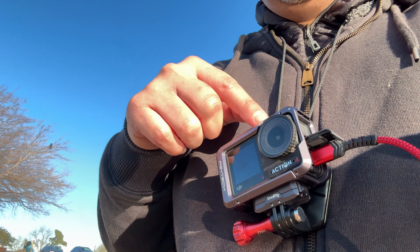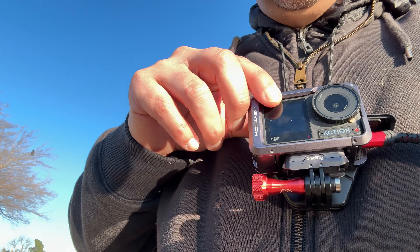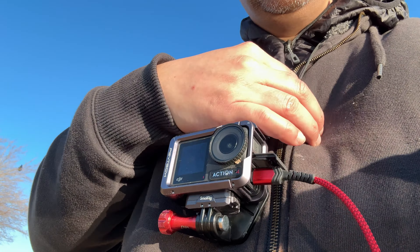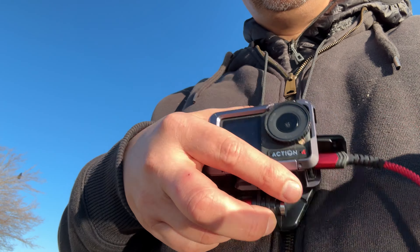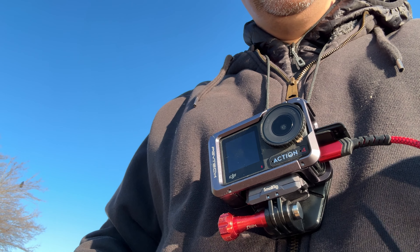And then I have my chesty cam. This has a magnet, so you can do it, but the magnet doesn't really work. This jacket is just too thick, so it keeps falling, so I just do this and try not to move too much.